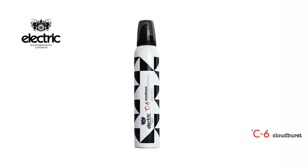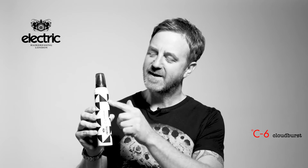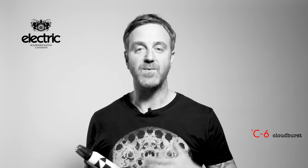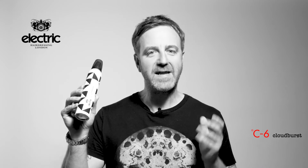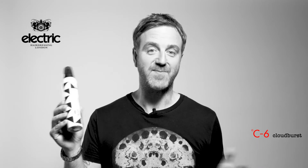This is C6 Cloudburst, and we were blown away with the packaging. The Aztec design was part of our original plan with the monochrome look of the products, but until now a product's either been black or been white. I felt like creatively this looks amazing on the shelf, but the best thing about it is the product itself.